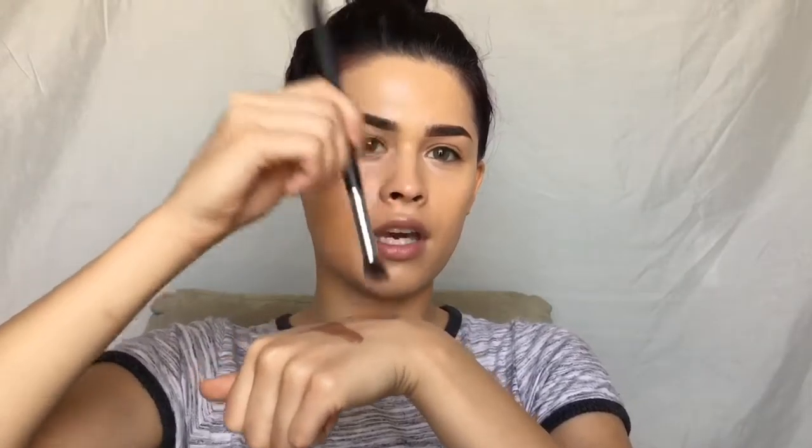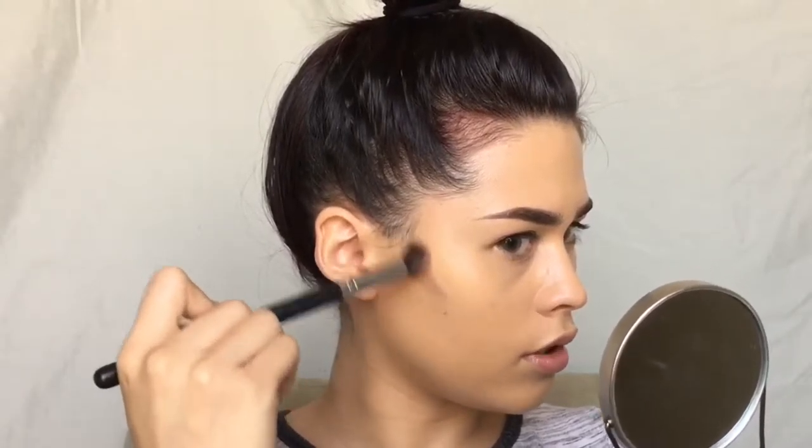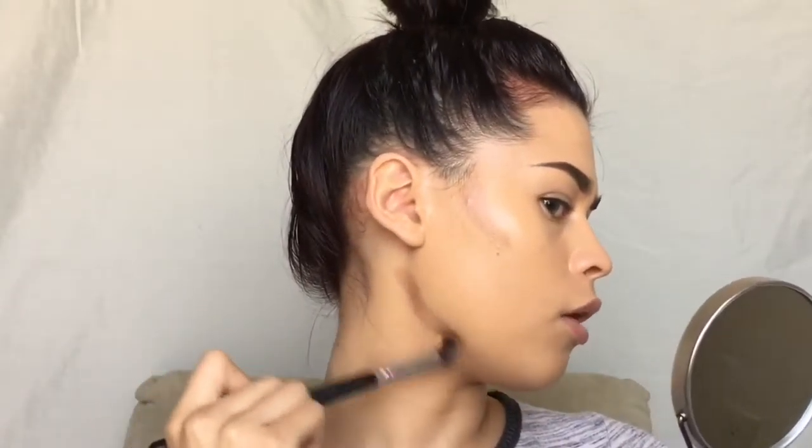I'm going to start off by taking this Temp2 bronzer. It has shimmer in it but it doesn't show up. I'm going to take a little bit and use this AOA Studio E103 brush - it's just angled - and dip into it and dab off the excess. I'm going to use this to bronze up my skin. You don't want to use too much if you're fair like me because it can look muddy, so I'm just taking a little bit.